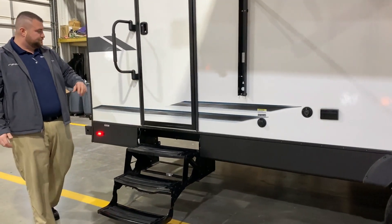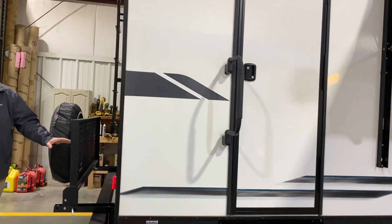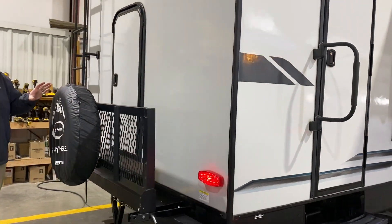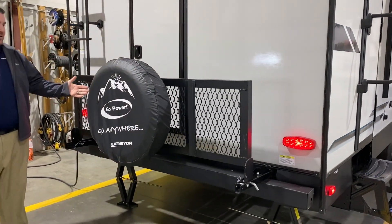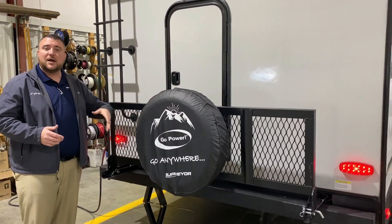There's a rear entrance door, and as we move to the back side we have a travel rack with a spare tire attached. This rack will simply fold down so you can open up the door in the back.